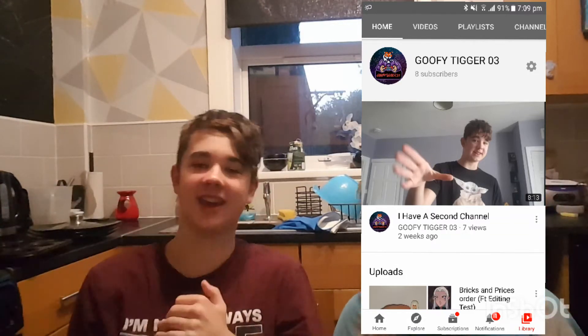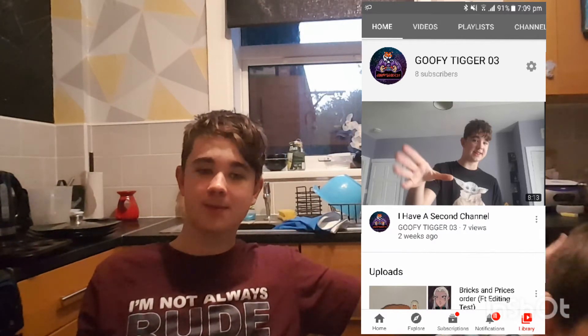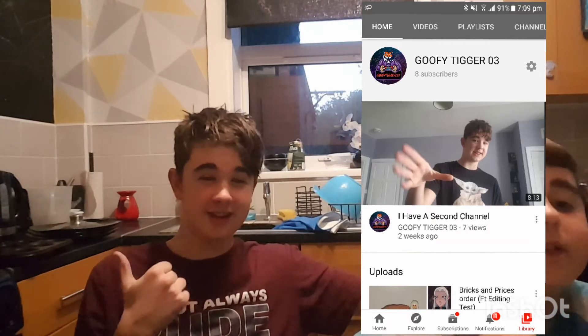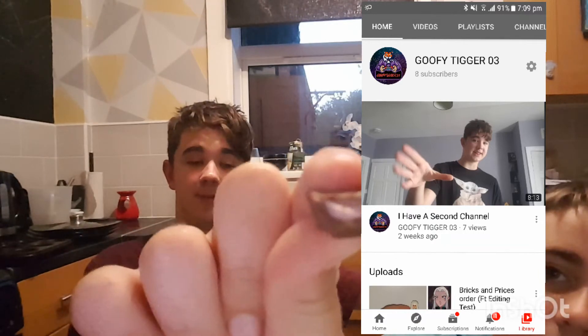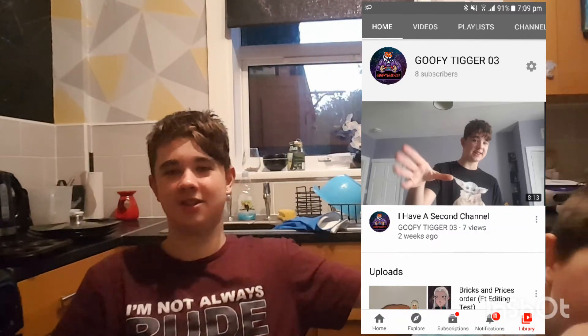Before we move on — I have two channels now and I'm back on my main channel, Tyler Price, which you're watching now. I've had a second channel because I've been off for three weeks due to two channel strikes. I'm back now, so go check out my other channel — Goofy Tigger — where I've uploaded exclusive content.